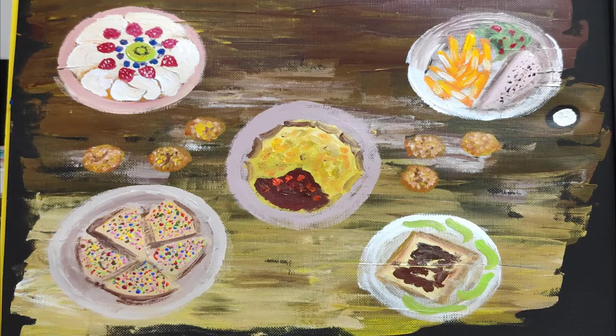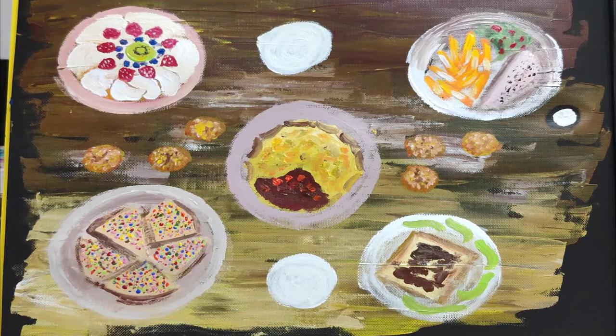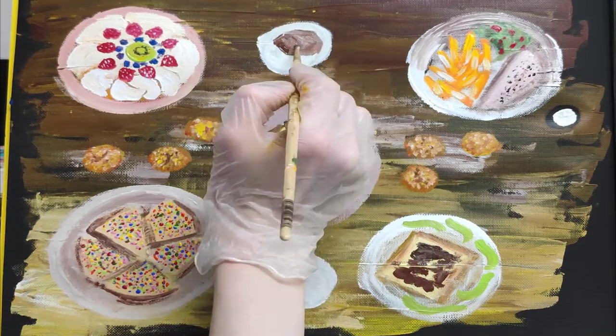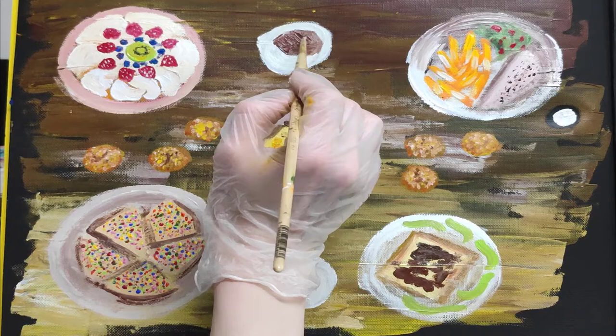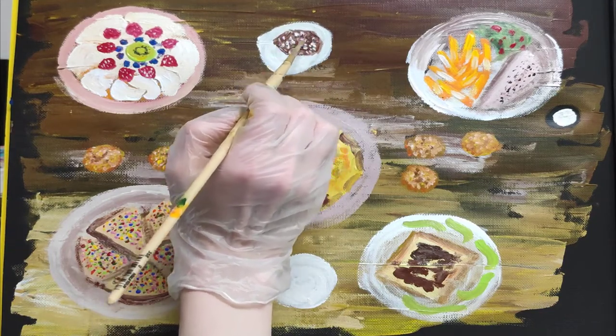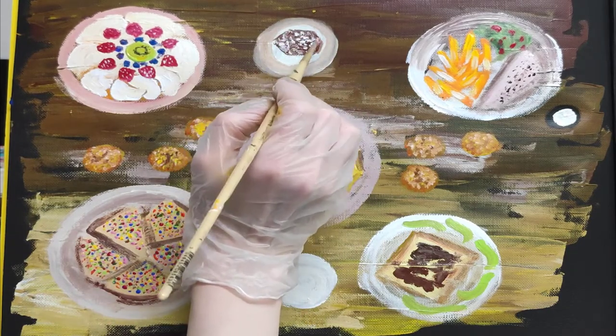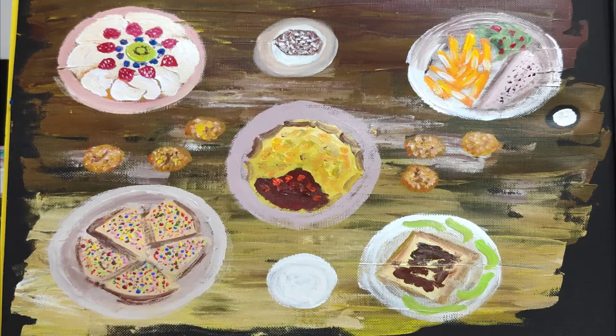I put a kiwi in the middle. And here's a small plate with some lamington cake, which is like a sponge cake that's coated in chocolate icing and desiccated coconut. Sometimes there's a layer of cream or jam in the middle. And that's what they serve in bakeries along with your coffee or tea.